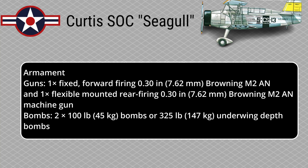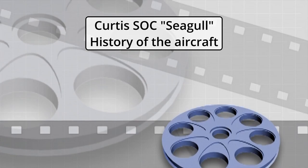Armament — Guns: 1x fixed forward-firing 0.30-inch Browning M2 and 1x flexible-mounted rear-firing 0.30-inch Browning M2 machine gun. Bombs: 2x 100-pound bombs or 325-lb depth charges under wing.